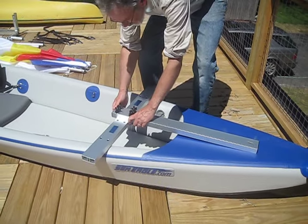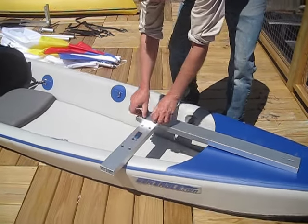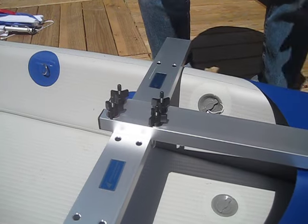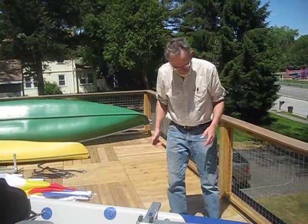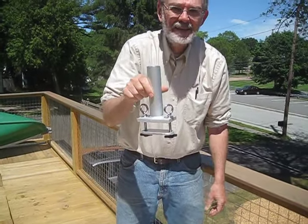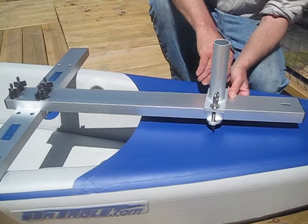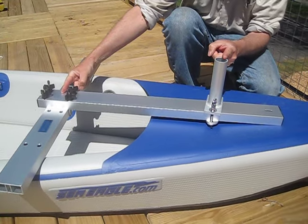Just lay that on there, center it by eye, and tighten up the star knobs. Notice I'm not using any tools, and I'm not going to use any tools. You have a few initial assembly steps when you first get your kit that require a screwdriver and a wrench, but that's it. Once you've done that initial assembly, from then on it's all no-tool. This is the socket for the mast — the sailing term for it is mast step. Slide it onto the bowsprit and tighten it up again by hand, no wrenches.